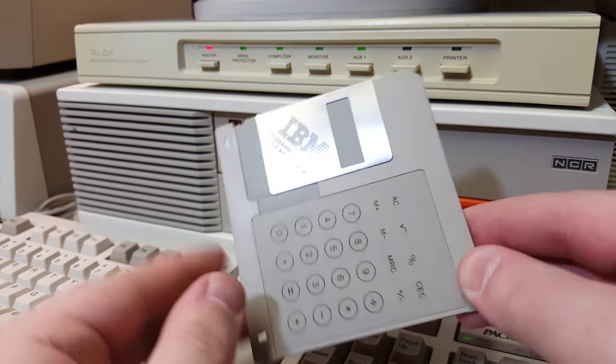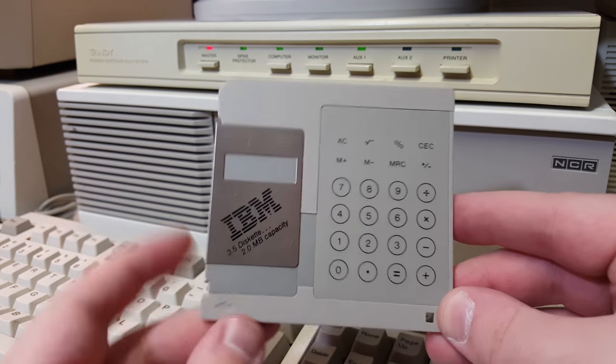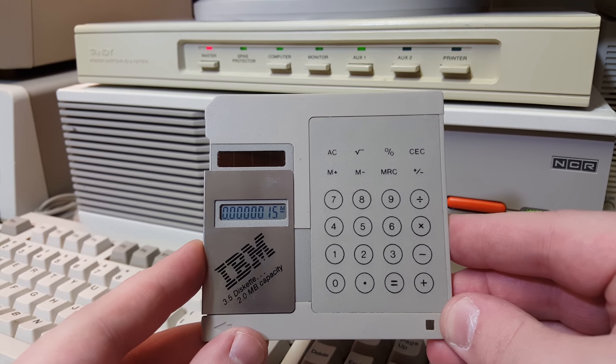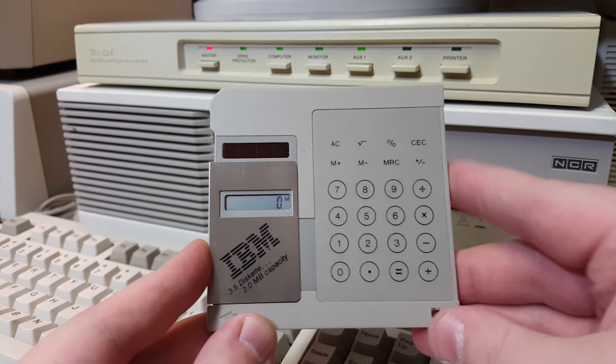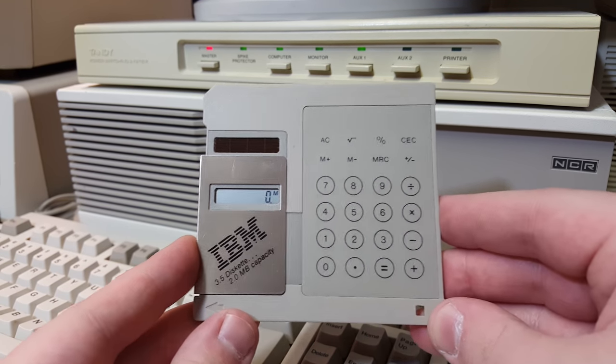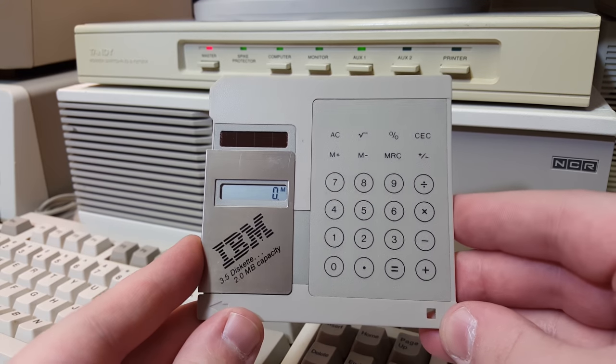Floppy disks. Well, that is it for the IBM promotional floppy diskette calculator. Wonderfully gimmicky thing. This is so cool. Thank you so much once again, Kenneth. I adore this little doohickey. And thank you very much for watching.